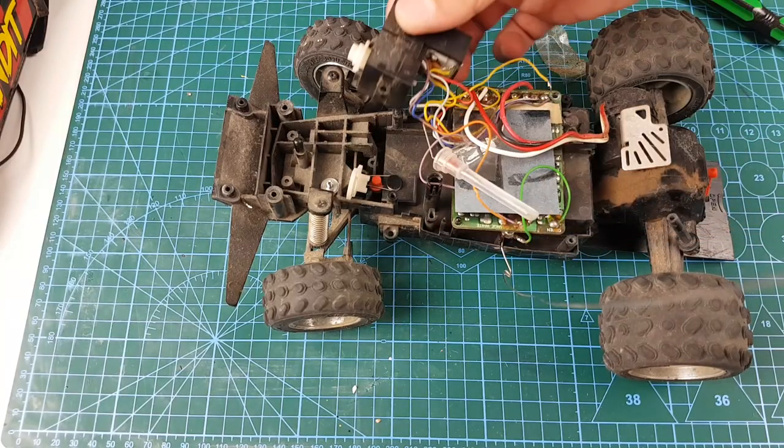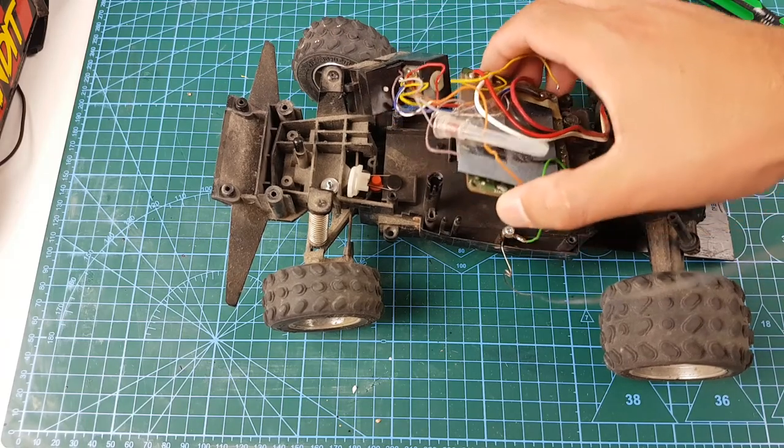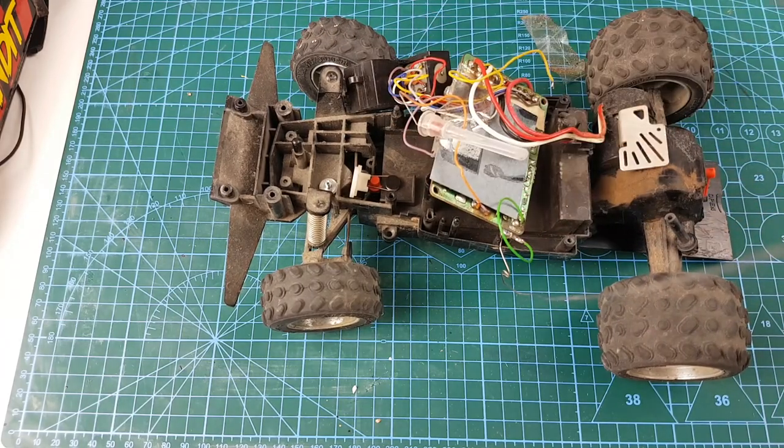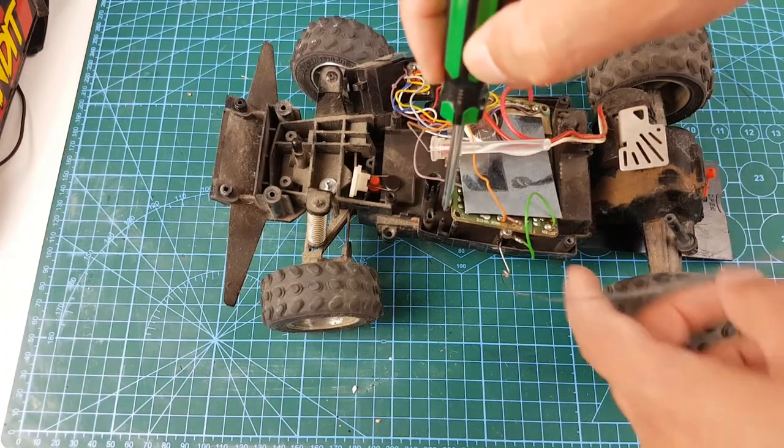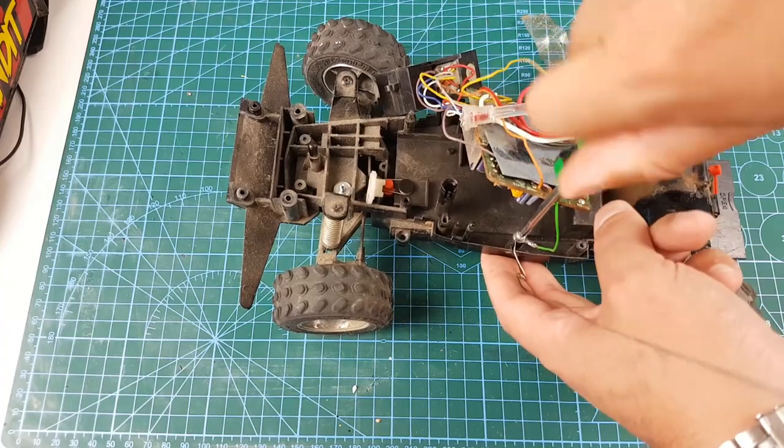I finally got it out and can now release both the circuit board and the steering mechanism. From here I'll also look at separating the main motor down the back. Before we do that I'm just going to disengage the antenna wire.